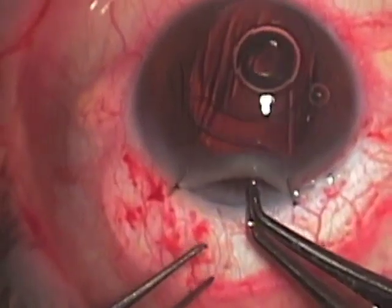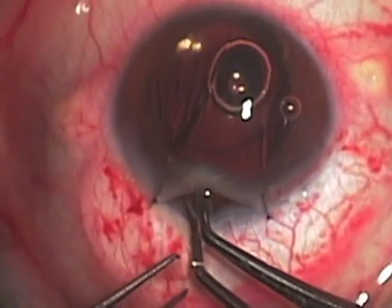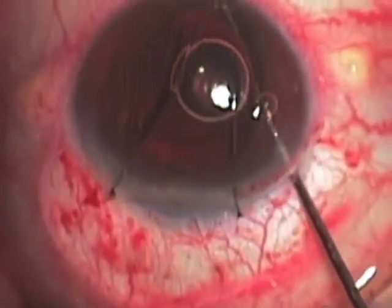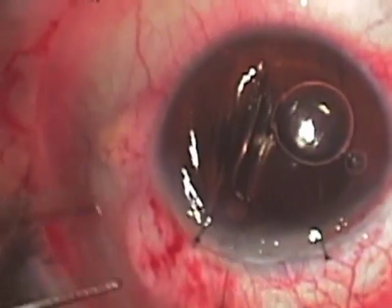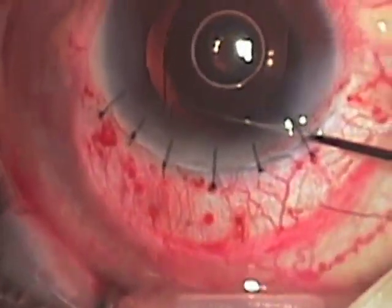With the glide out of place, we can then tuck the trailing haptic into the superior anterior chamber angle, and next we can use a Sinski hook or other instrument like a Kuglin hook to manipulate the lens to be sure that its foot plates are properly positioned in the angle.